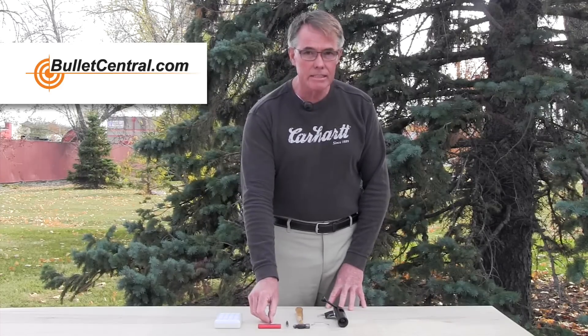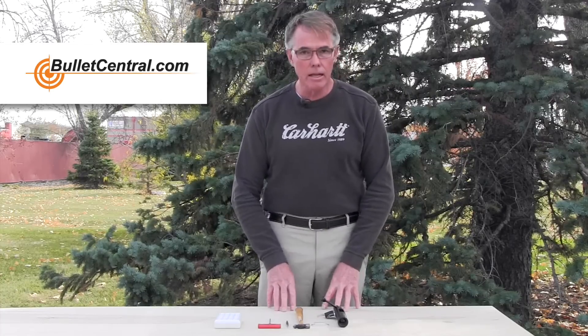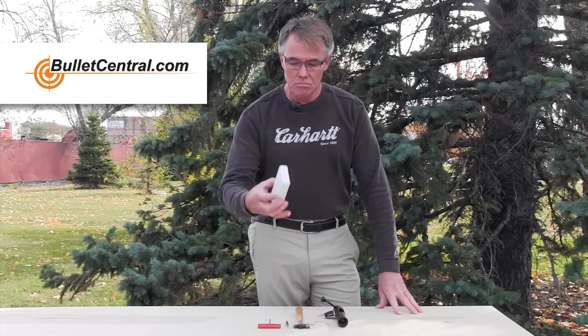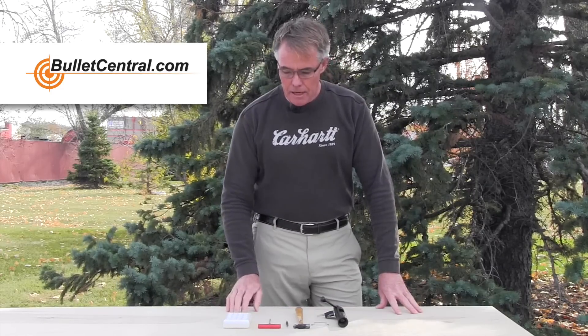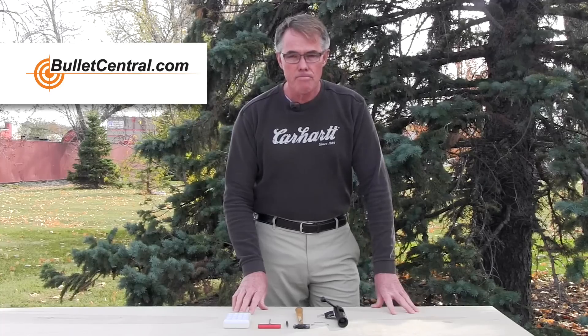You're going to need a 7/64 Allen wrench, a small punch, and maybe a little hammer if we've got to apply some force. I like to use a little reloading block to help punch the pins out of the hanger.